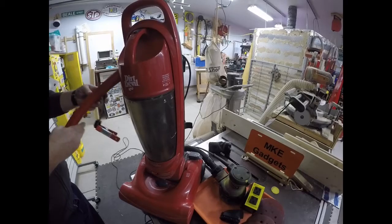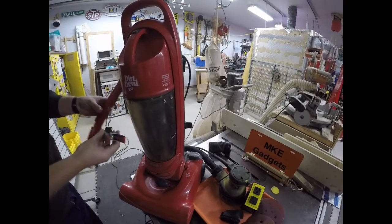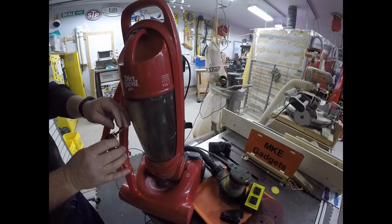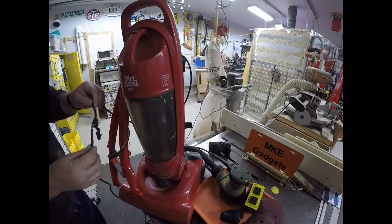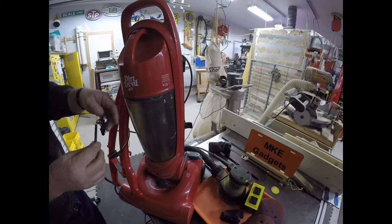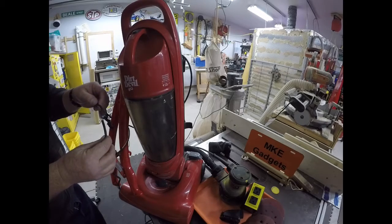The only thing wrong with it was the handle was broken. I took the handle apart because I wanted to get to the switch, and I put a spring clamp on to hold the switch while we worked on it. Also, the cord was damaged — it had some frayed wires and came with a little tape on it. Before we're done today, I will fix that.